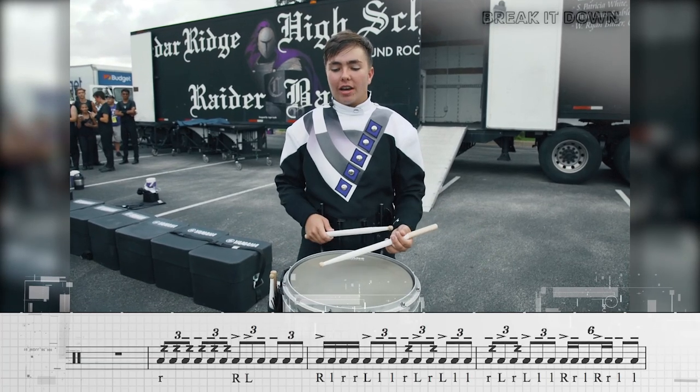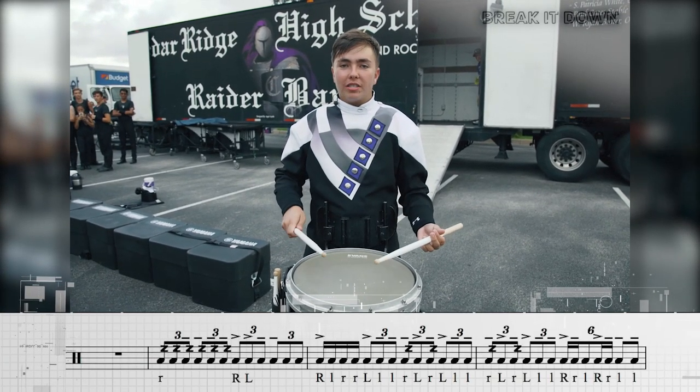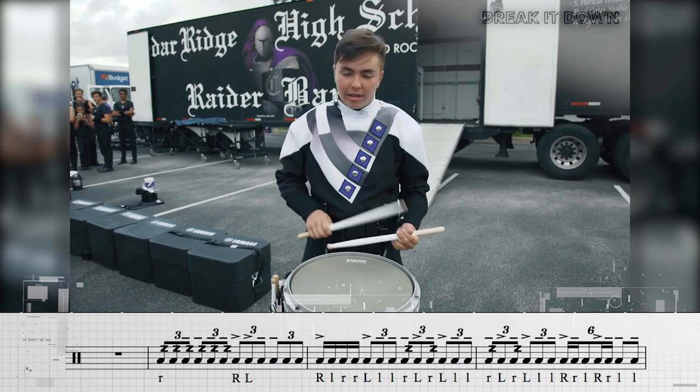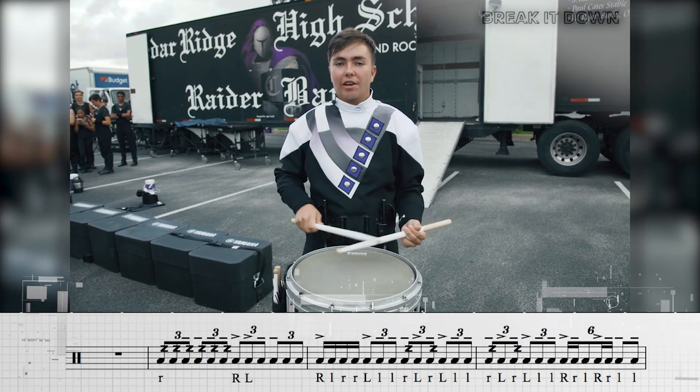Alright, so the first measure is just a quick setup for the entire thing and it literally just starts with two beats of triplet buzzes and then just a check of accent tap triplet — put that together.